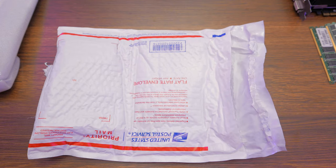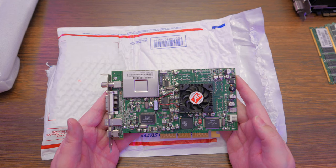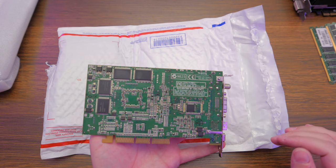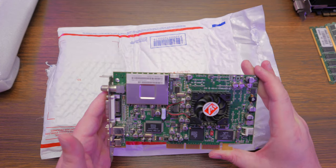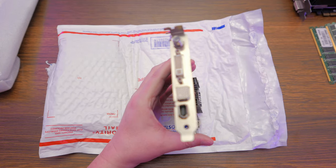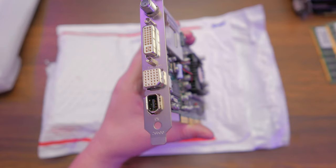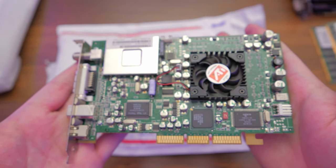Ooh — ATI Bridge. What are you? It's an All-in-Wonder 8500! I was just talking about how I don't have any of these — I've wanted an 8500 for a while. It really needs to be cleaned. Oh, that's great — that is absolutely fantastic. Look at all the weird connectors on the front of this thing. It's like an All-in-Wonder breakout board or something. And again with the firewire. Oh, that's so cool. All-in-Wonder 8500 is going to make a great addition to the AGP test bench.